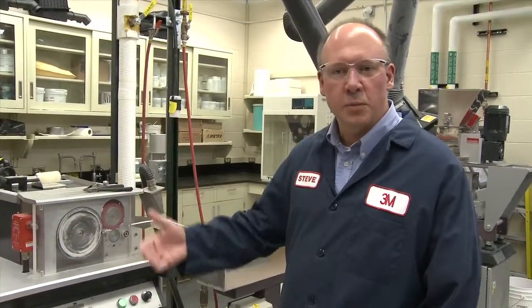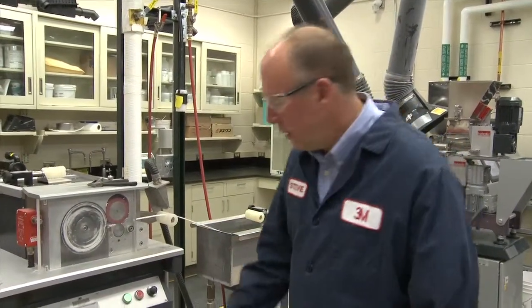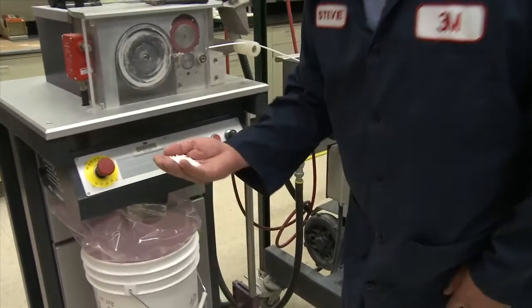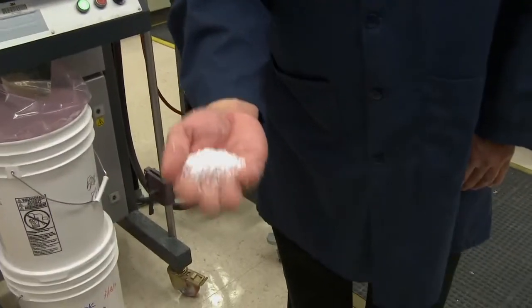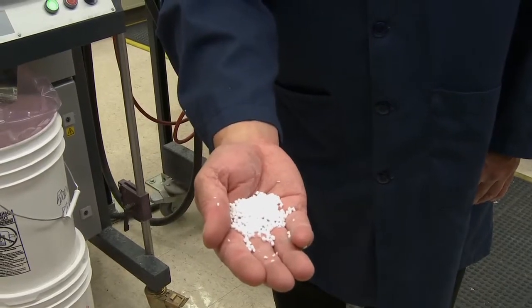These pellets would go to an injection molding or a thermoforming process and be used to make a final part. Here we have the final glass bubble containing resin system — plastic with glass bubbles that is now ready to be made into a part.